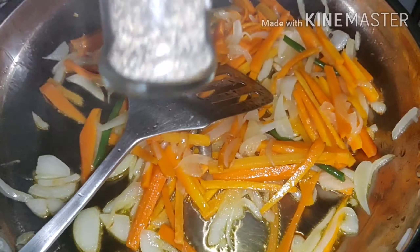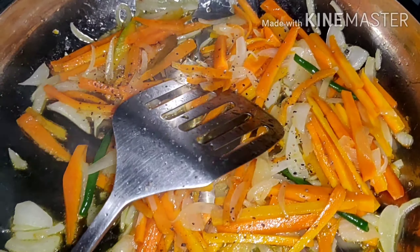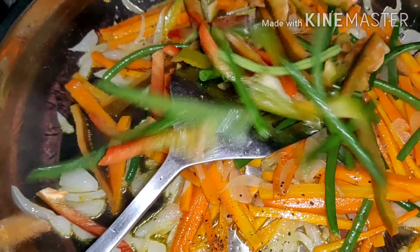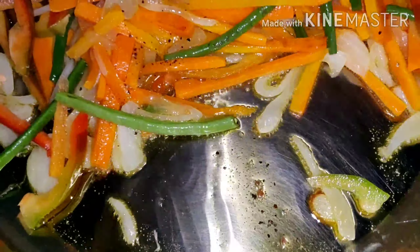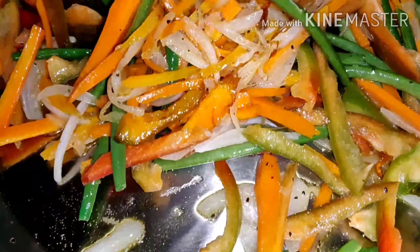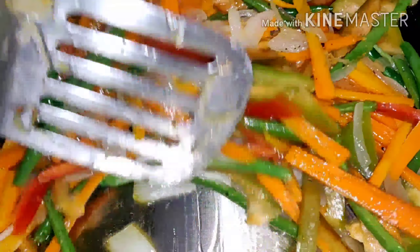So now guys, as you can see, I'm going to add black pepper and then add the beans and the capsicum. There you go. As you can see, the color of the oil becomes orange. So you need to stir. Because my husband is the only one who eats this, I just didn't cook much of the vegetables.